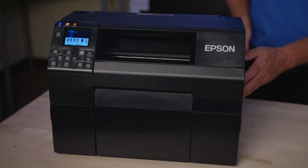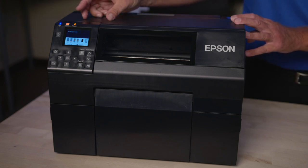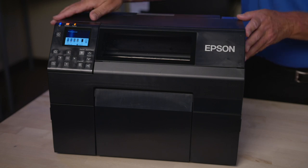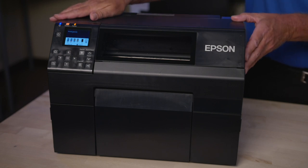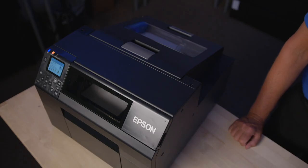The printer comes with a full-color LCD display that is very intuitive for the user. Both printers come in a cutter model as well as, for the first time ever, a peel and dispense model, which allows you to print one label, peel it, and apply it to a product either by hand or by integrating with an automatic label applicator.